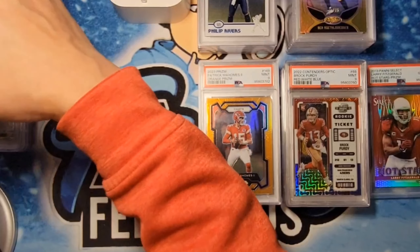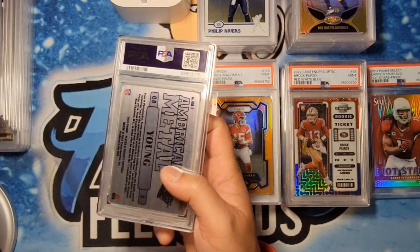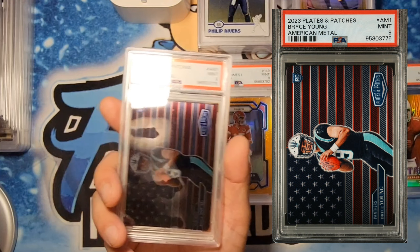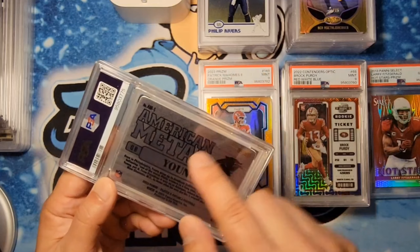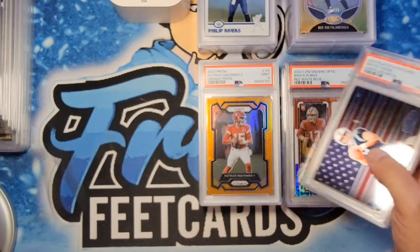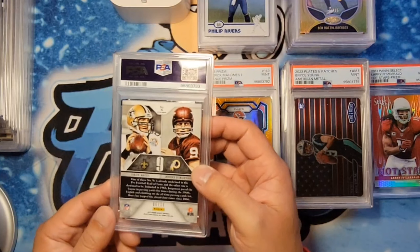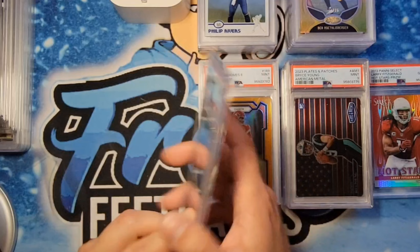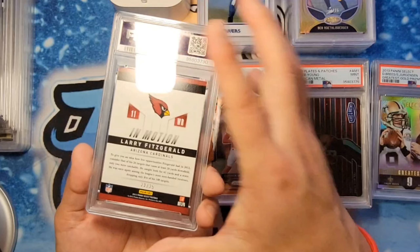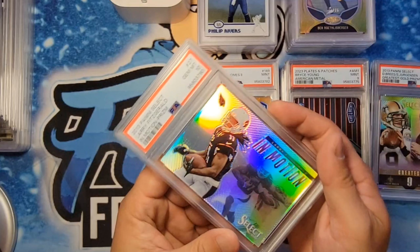Next one is the American Metal Bryce Young. I thought it would be between a 9 and 10, leaning more towards the 10. We had graded it once and got a 9, second time also got a 9. I think I see a little scratch that wasn't there before — likely the reason. Got the 9 on that one. Next one is for Stod — it's a Sonny Jurgensen Select prism numbered to 10, gold from 2013 — gem mint 10. Congratulations. Next, a Larry Fitzgerald Select in Motion numbered to 25, also from 2013 prism — beautiful card, and we got the gem mint 10.